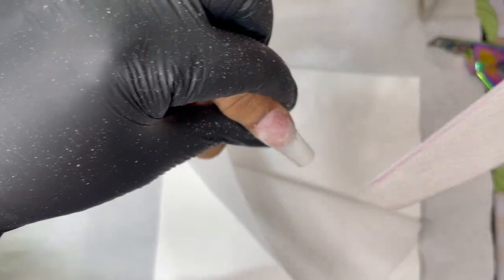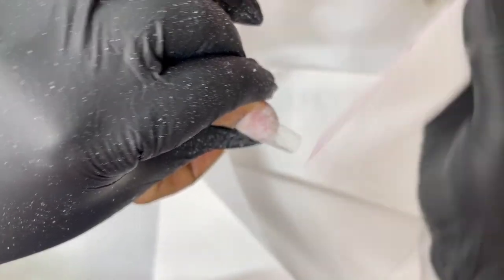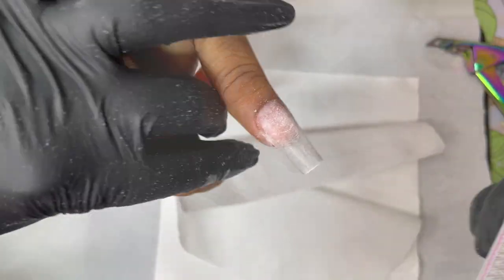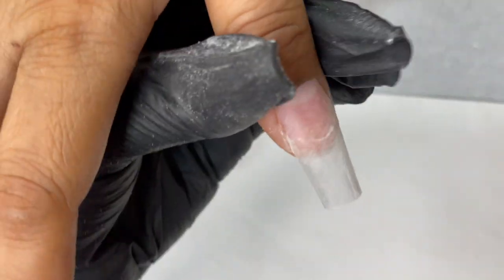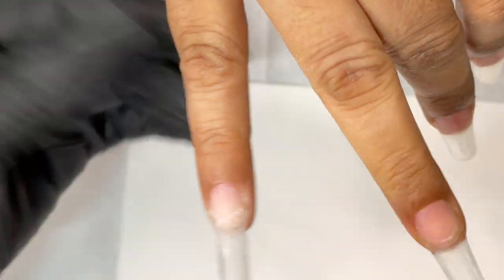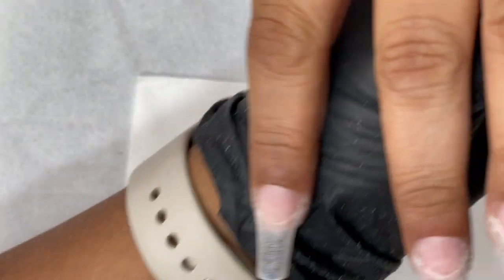Now I file and blend the tip. Since we already buffed the thickness of the tip beforehand, there's not much filing needed here, which also means we won't damage the client's nail. Make sure your file is only touching the plastic tip, not the nail plate. Gently buff off the shine from the tip — no rigorous filing, just make sure there are no shiny edges. Then clean again with a lint-free wipe and alcohol to remove any dust before product application.